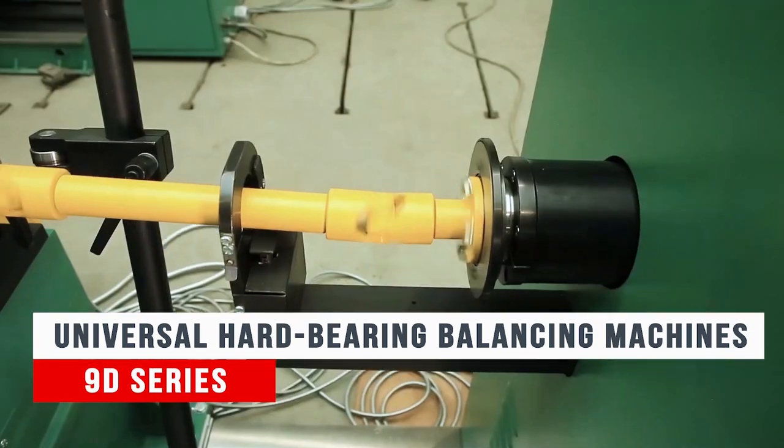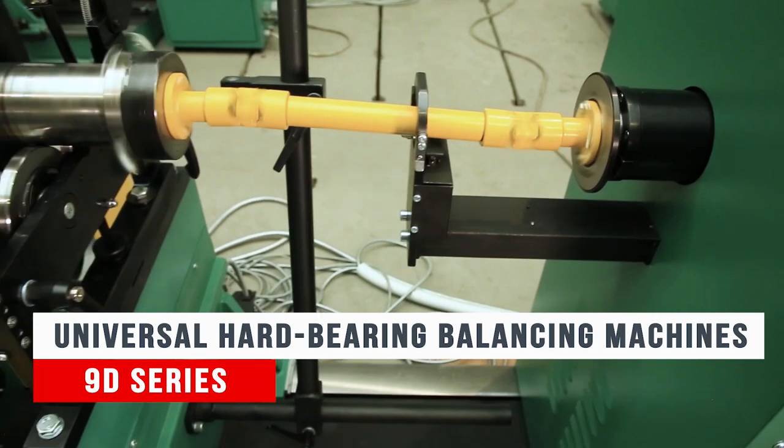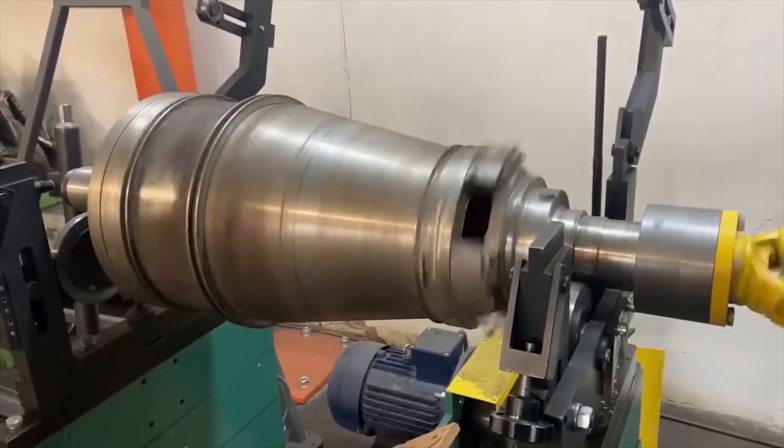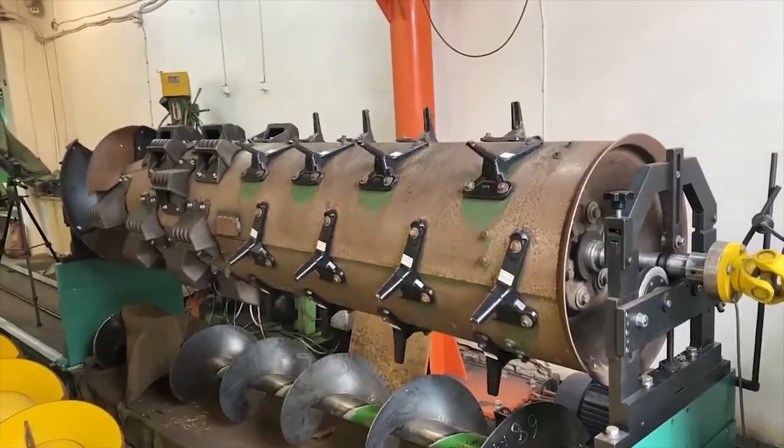Pre-resonant machines are used for balancing industry, most rotors, and parts of normal precision. These include electric motors, fans, pumps, and agricultural machines.